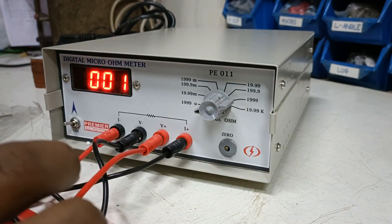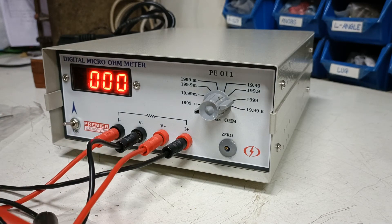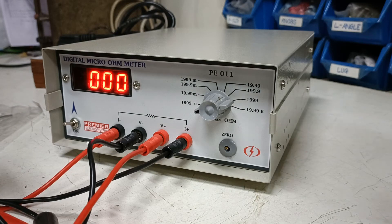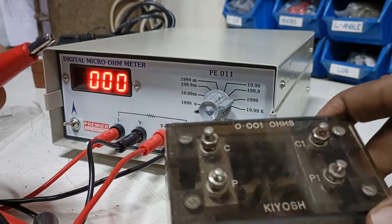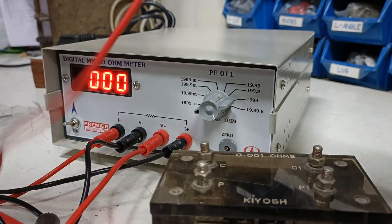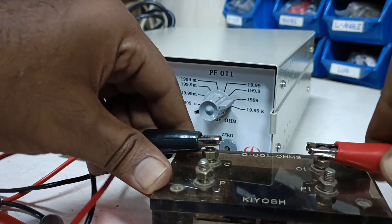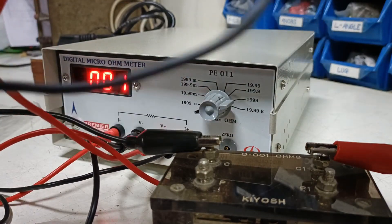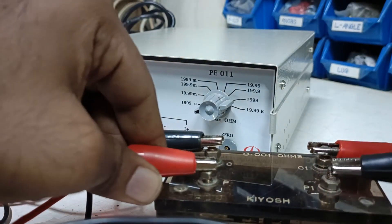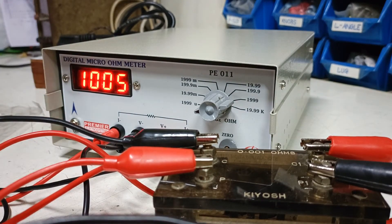Once this is adjusted to zero, you can now measure the resistance. As a trial we have a standard resistance block of one milli ohm. One milli ohm is being displayed as almost one thousand micro ohms, which is correct.